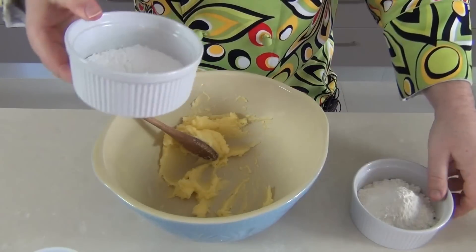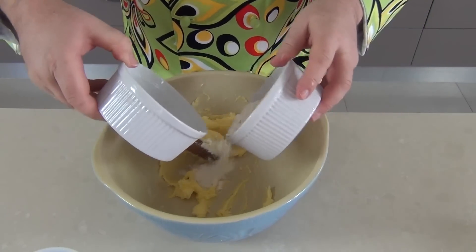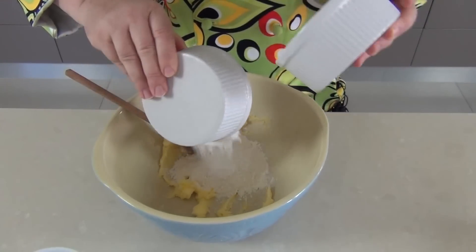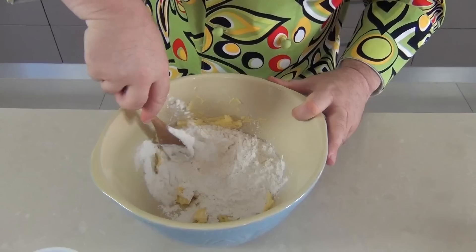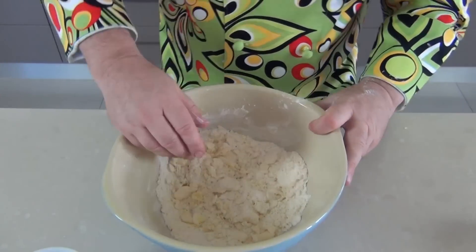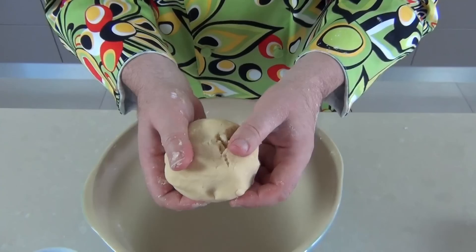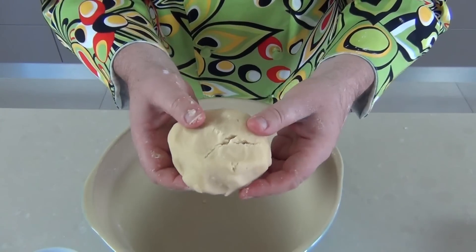Now into that butter we can add our two flours. As I say, you can use a mixture or just all-purpose, but I've got 150 grams or six ounces of flour. I start to work that together with my spoon and when it's crumbling together like that, we just get our hands in there and draw this dough together. When it pulls together like that you've got this beautiful light buttery pastry.